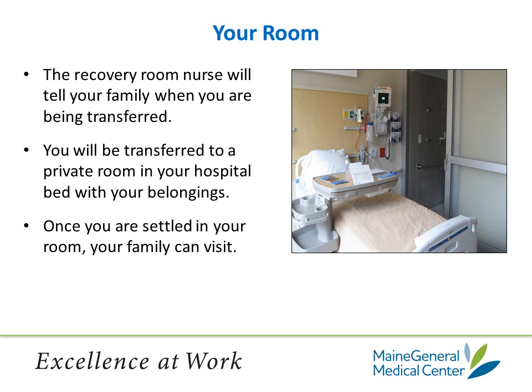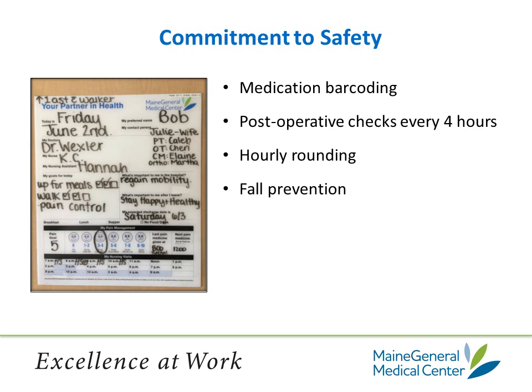You will be transferred to your private room in the hospital bed with your belongings. Once you are settled in your room, family members are allowed to visit. The information board in your room will have the names of the people taking care of you, our goals for the day, what's important to you while you're here in the hospital, what's important to you after you leave, and the date we expect you to be discharged. It also has pain management and hourly rounding information on it. At the very top of the board, you will see an arrow with 'one assist with a walker,' meaning you are allowed to be up with one assist from staff to walk with a walker.